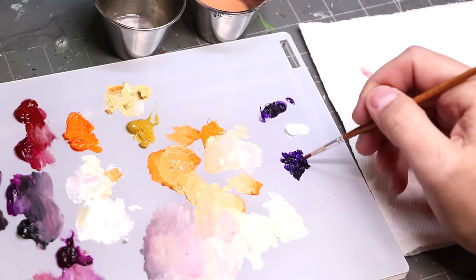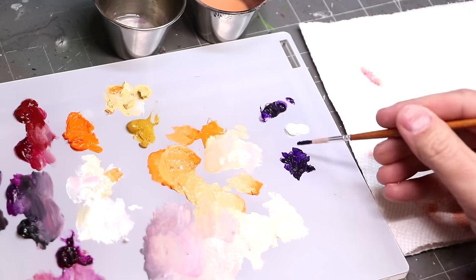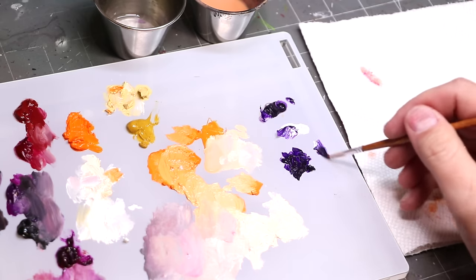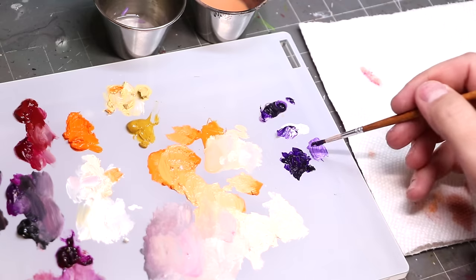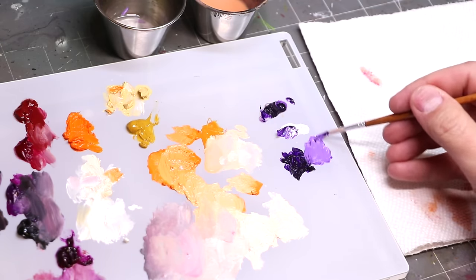We've talked about when to use oils on things like skin versus when you need texture. We've put acrylic over top of those dry oils. We've talked about working on separate areas of the miniature with different mediums to allow drying time. But what about oils on top of acrylics?